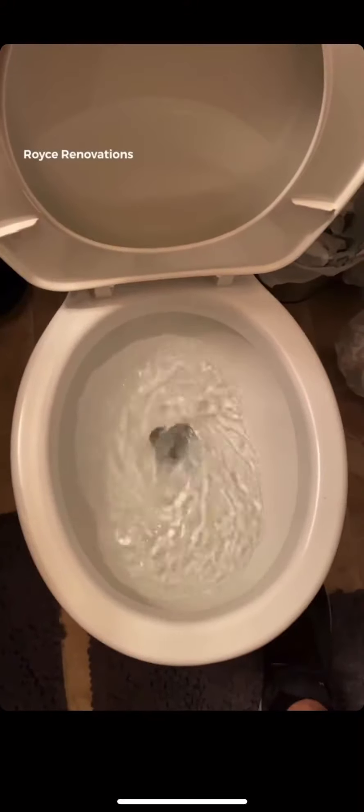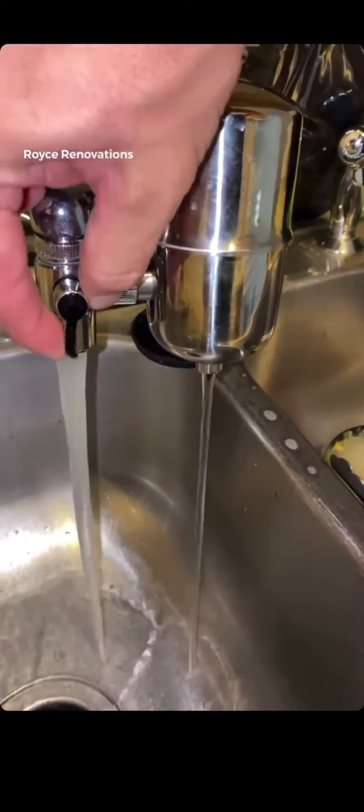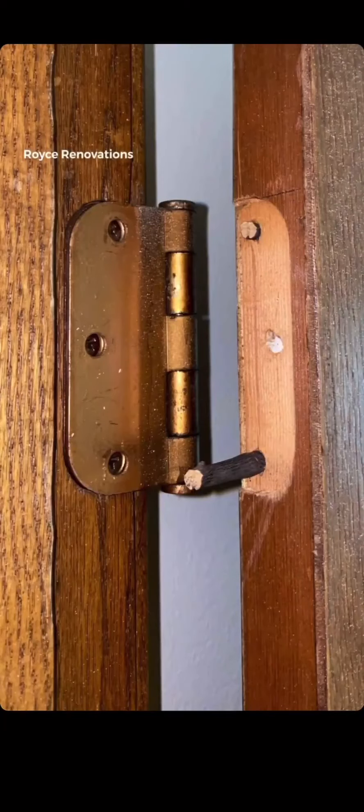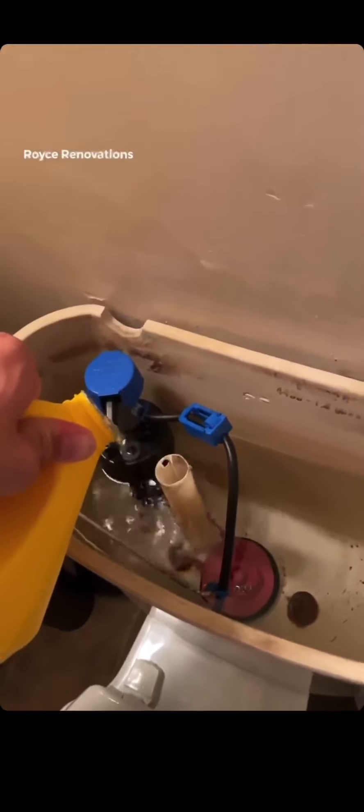Oh boy do we have a jam-packed episode today. Welcome to another episode of Rule of Thumb. We are going to take care of a toilet that has low flush power, and we're going to add a drinking water filter to your kitchen sink. I actually used a stick from a tree to do a daily tip today, and here's a quick visual update on that fly trap. Happy Monday, let's get after it.